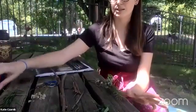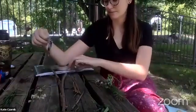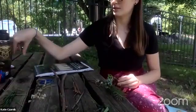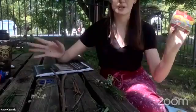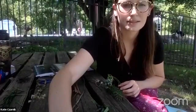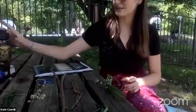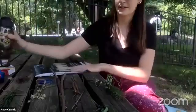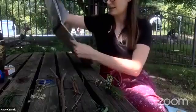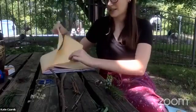Everything I have in front of me I found outside, except rubber bands and food dye — you can use any kind. And then some water and paper. You can even get water from outside. Open up to a new page and we're going to get started.